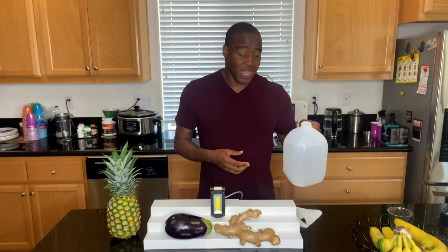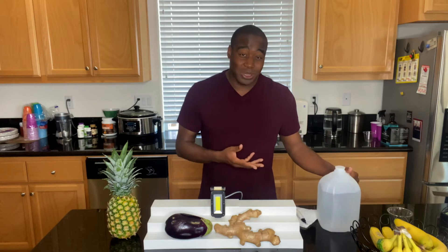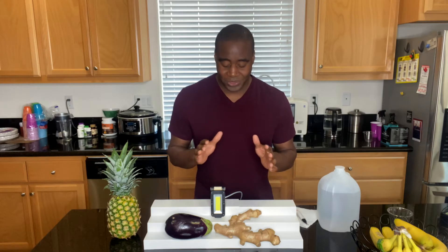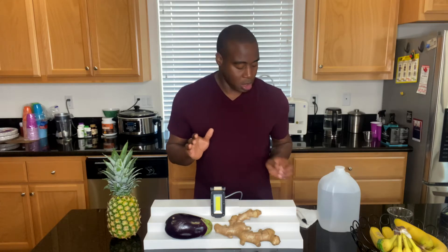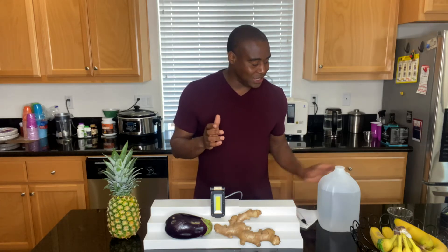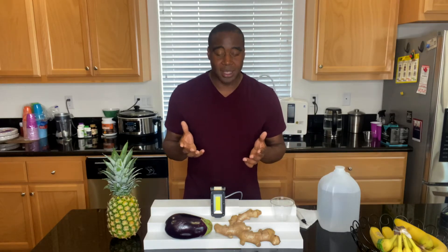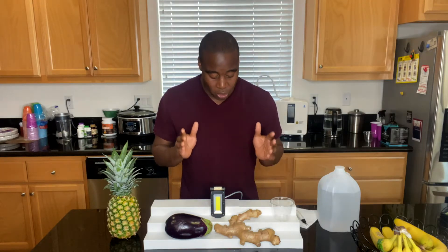Distilled water — is it drinkable? I mean, yeah, you could drink anything really, but should we be drinking it? The answer is a very hard no. And the reason why — there's several reasons why actually. The first one is it's dead water. That's the main reason why. Not all water is created equal, and so this is dead water.